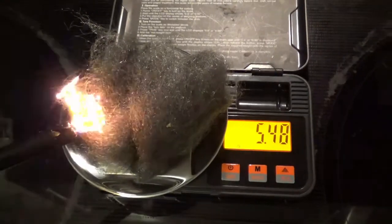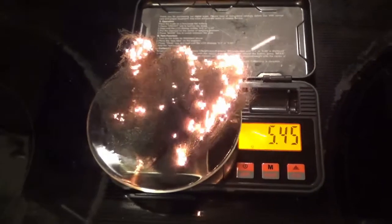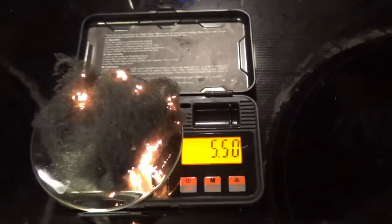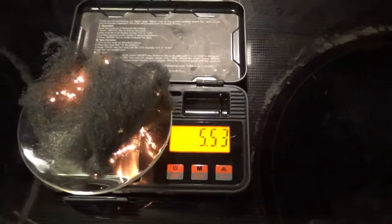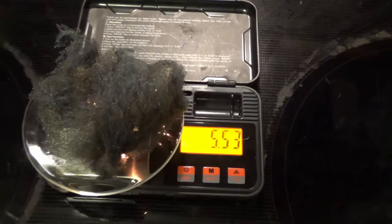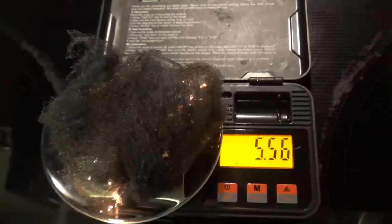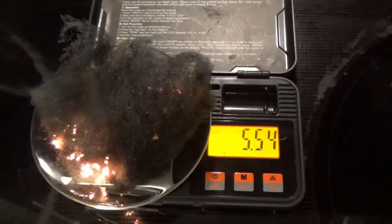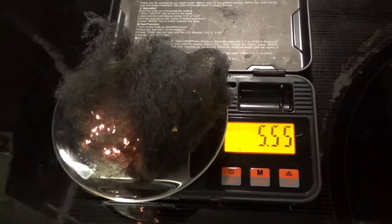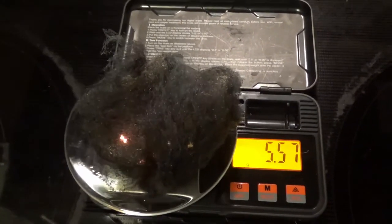For my fifth and final demonstration, I took steel wool — which in the name, it's not actually wool, well, steel — and lit it on fire. I kept it on the scale so you could observe what happens to the mass. I put this at twice the speed so you don't have to sit and watch at the speed that I did. Please note that I had the area ventilated and used proper safety measures, not just for this, but for all of the previous demonstrations.